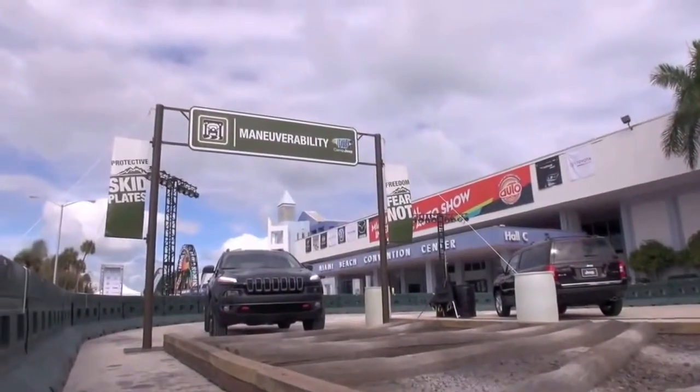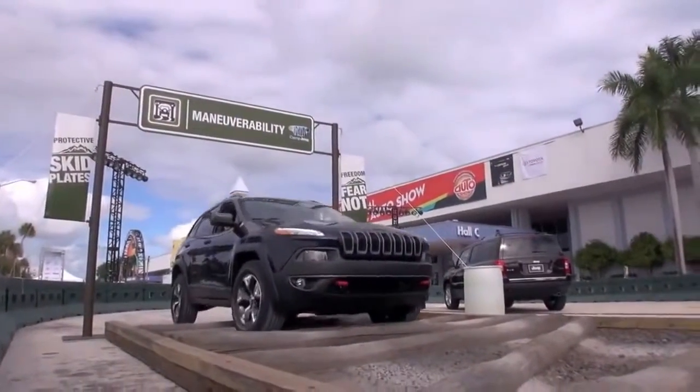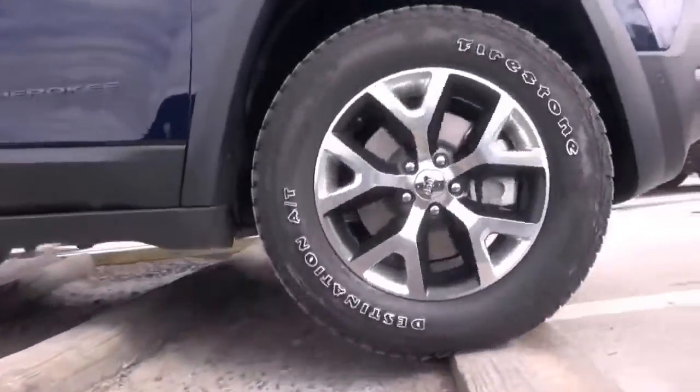Here we're going to go over these logs. One thing I want to show you is Select Speed — this is a class-exclusive feature for our Cherokee. Press it and it does all the driving for you. Look at my foot — I'm going to take it off the accelerator. What impresses me most is how it accelerates over a log but then controls the speed so it's not going too fast or too slow. The best part is you can control your speed with your shifter — go faster or slower — so you always have full control.